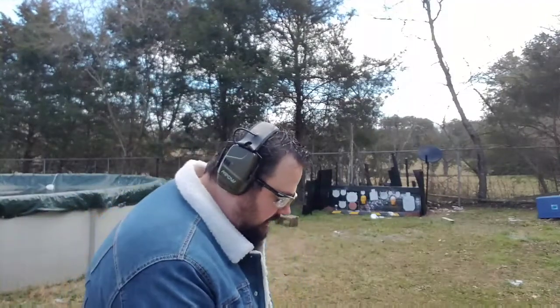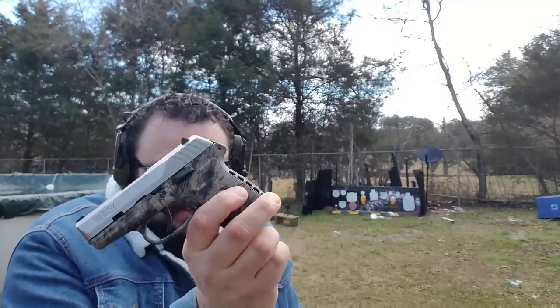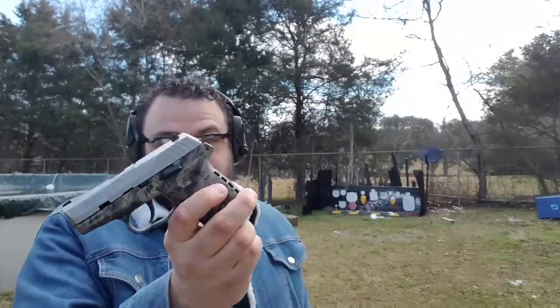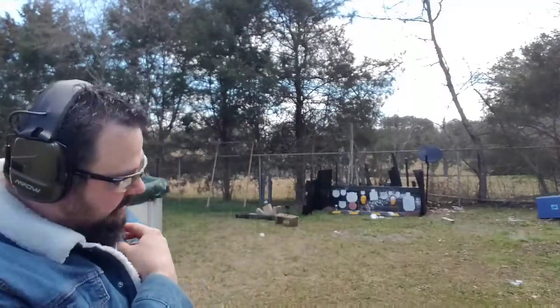Another fun interesting fact about this firearm is it used to belong to Hooty Hoo, who then traded it to Paul at Heavy Metal Guns and Outdoors, and I bought it from Paul. So this gun has had a lot of YouTube gun channel royalty on it. I consider Paul and especially Hooty Hoo to be gun channel royalty, so it went through both their hands — that's pretty awesome.